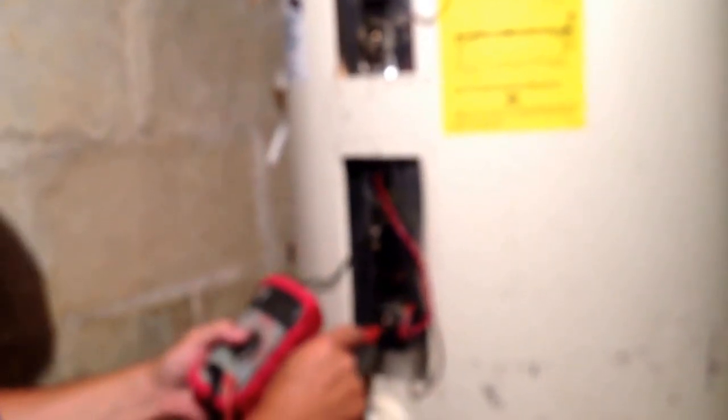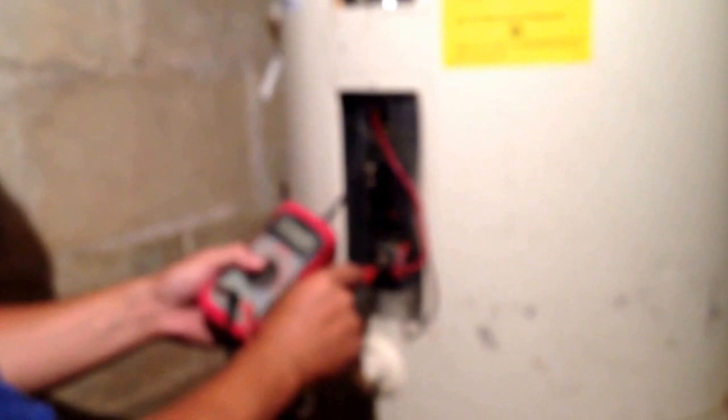That one comes up nothing even on the second test, so we know that's the bad element. That's all there is to checking your water heater element. If you're not sure which ones to put in, take one out — they make a special wrench for them that you can buy at your hardware store, Home Depot, or Lowe's. I'll make another video later on how to change them out and put the new one in. Until then, have a great night everybody, talk to you later, bye.